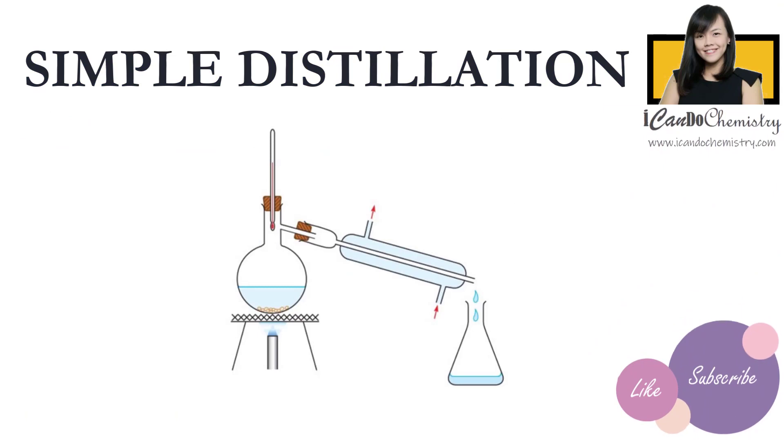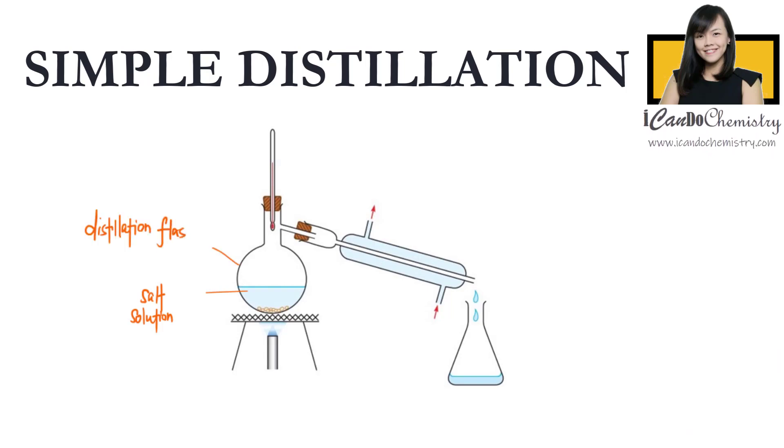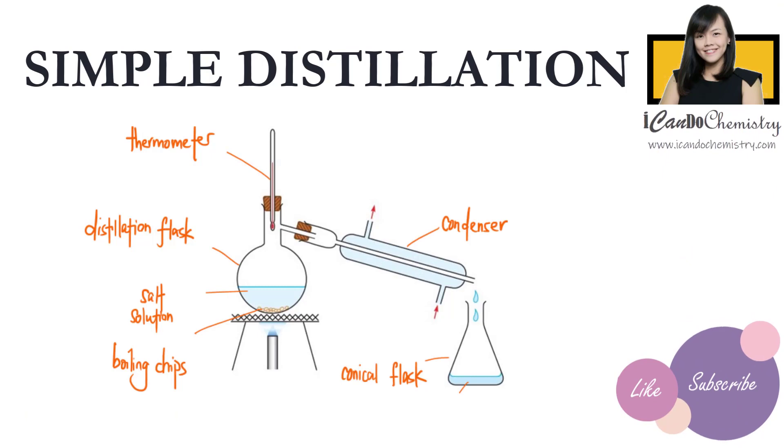A setup of simple distillation of salt water is shown in this diagram. We have the salt solution in this flask, which we call the distillation flask. We have the boiling chips in the distillation flask, and we have the thermometer at the top of the distillation flask. Here we have the condenser, and we place the conical flask here to collect the pure solvent, which we call the distillate.